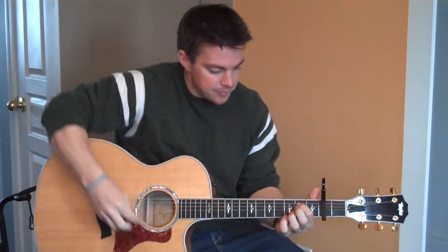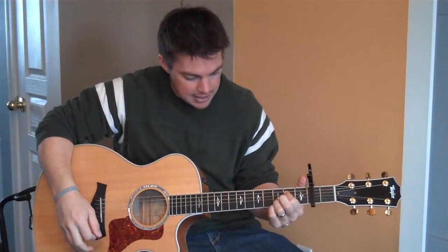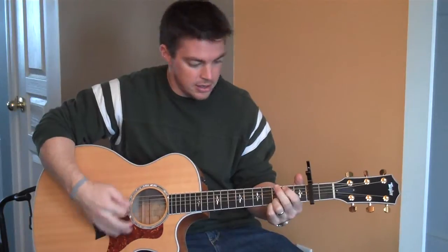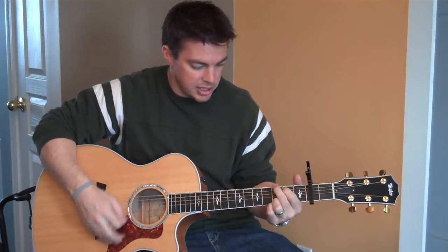For the chorus, the chords are going to be E minor, C, G, D. Then repeat it: E minor, C, G, D.